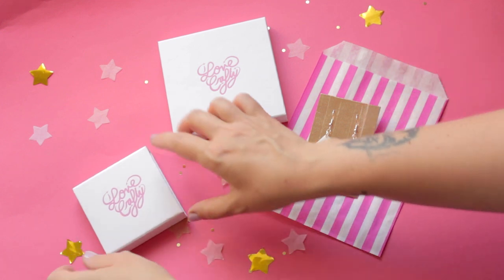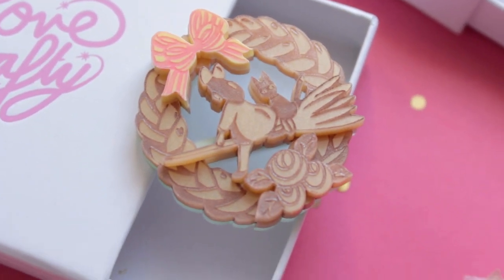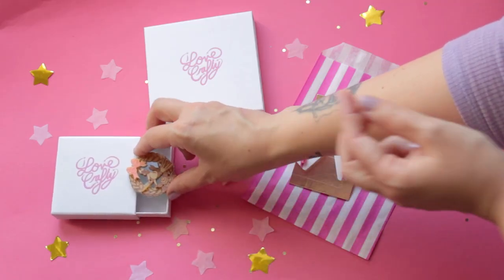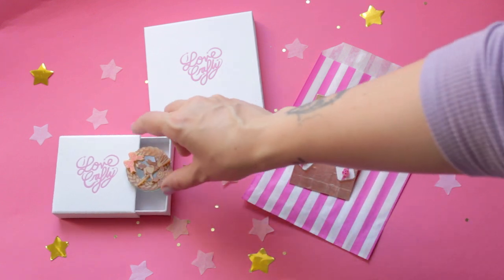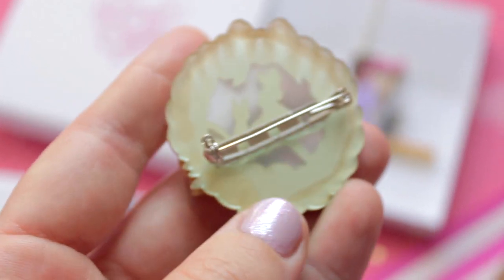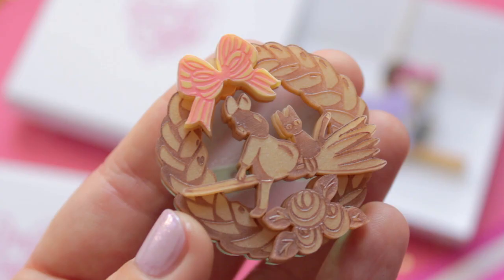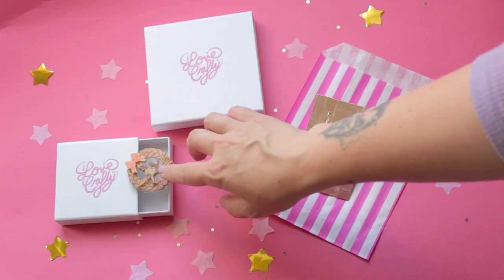And then we go over to the brooch subscription and we have a very special piece this month. It's the Kiki's Delivery Service brooch, which is the bread sign from the bakery in the film that hangs up and lets everybody know that Kiki is ready for deliveries. I love this brooch so so much - so cute with Kiki and Gigi on the bread, and there's some amazing detail with the plaits and this gorgeous little yellow bow up here, which is the same as it is in the film.